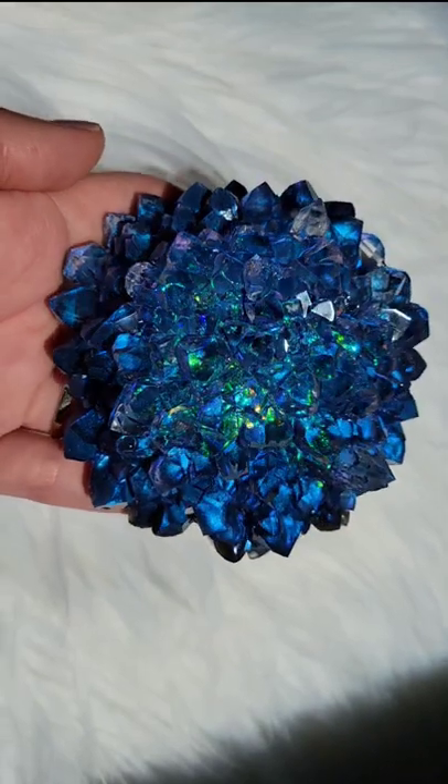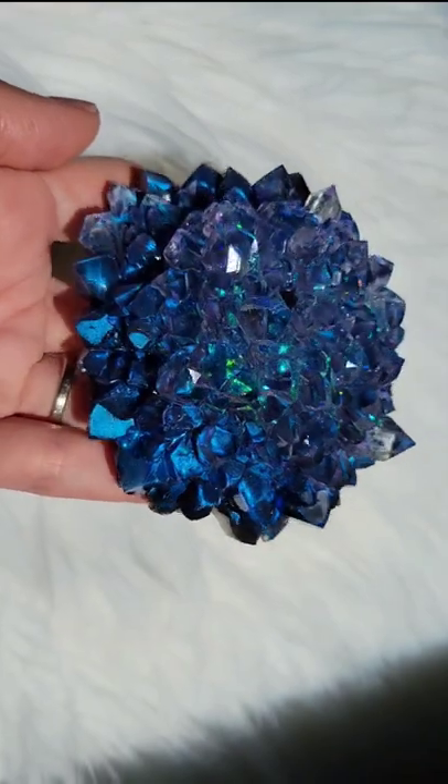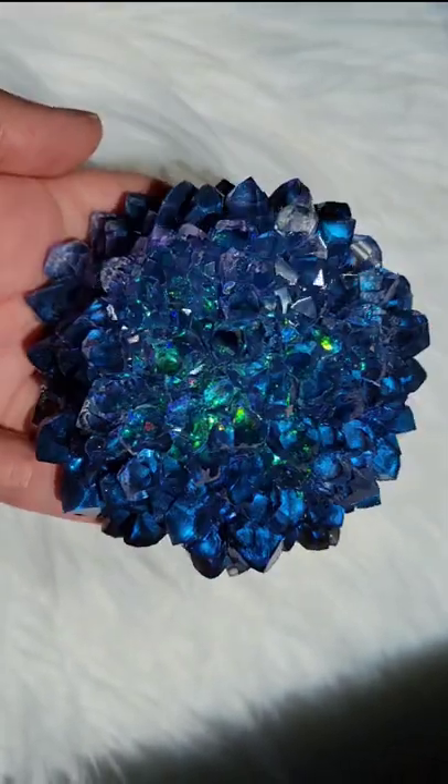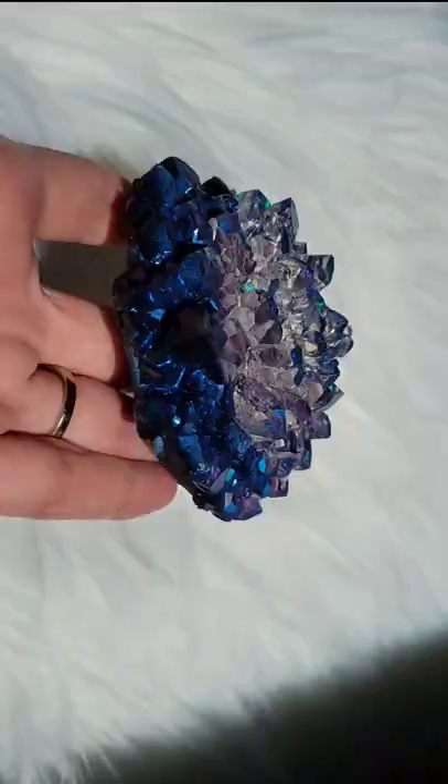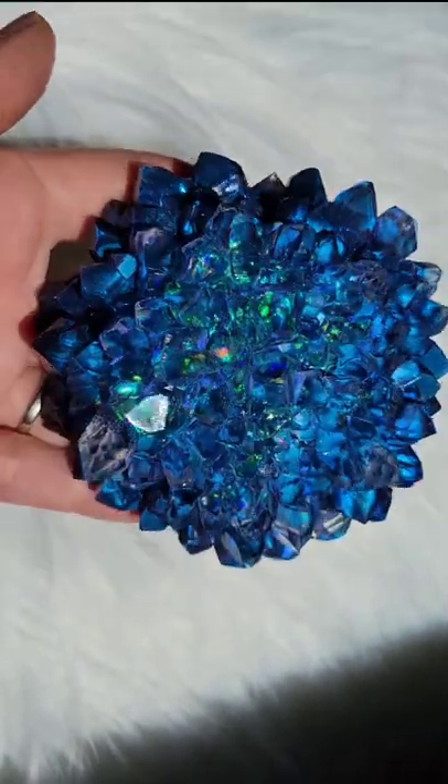Don't forget to subscribe to my YouTube channel, Naptime Creations, and I'll link all the materials I used down below in the description box. You can get that gorgeous iridescent mylar glitter in my Etsy shop — I have a few different colors available. I'll link it down below. Thanks for watching.